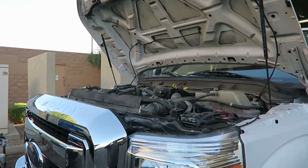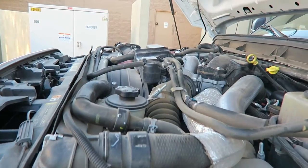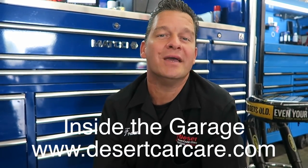Can we save the injection pump and the injectors on this diesel? We got that diesel started — it is a big happy day here in the garage because this individual had a huge estimate from elsewhere to replace every fuel component in the system. Thanks for hanging out. If you liked the video, thumbs up; if not, thumbs down — it's all good. Thanks to our recent subscribers — you guys rock. We'll continue bringing you weekly episodes from Inside the Garage.